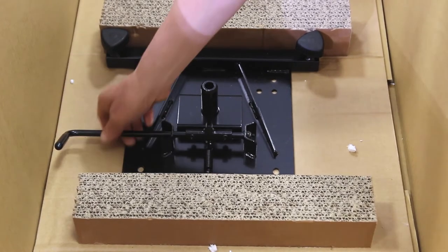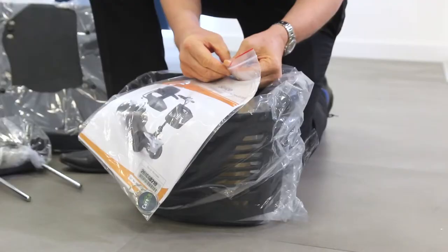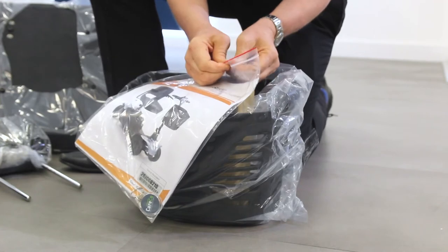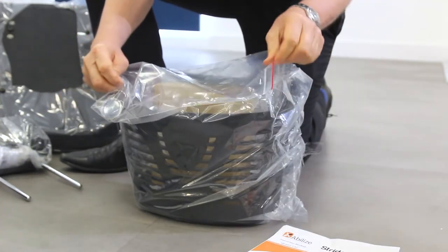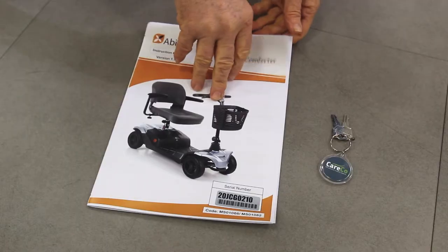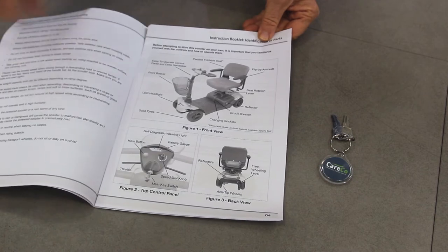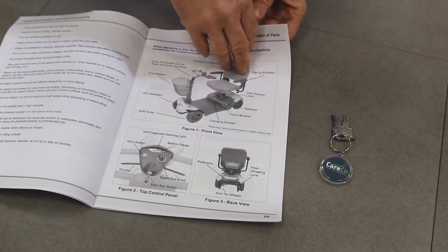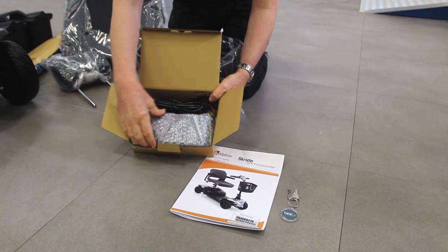The last remaining item in your box should be the seat plate with swivel control — keep this with the rest of your scooter. Sealed in a clear plastic wallet with the ignition key, you'll find the instruction manual. Please keep hold of this as it contains vital information on the assembly, basic maintenance and best use of your scooter. Packaged with your front basket you'll find the scooter's battery charger.